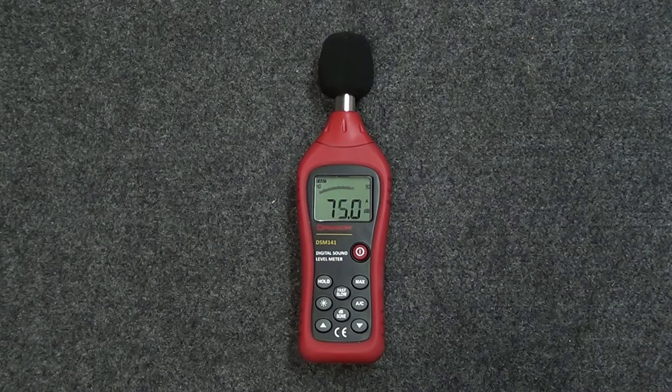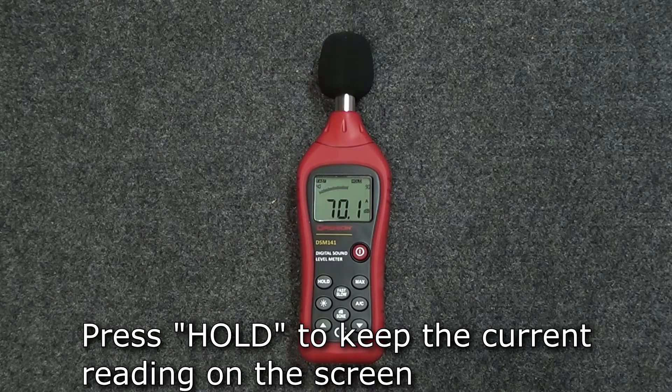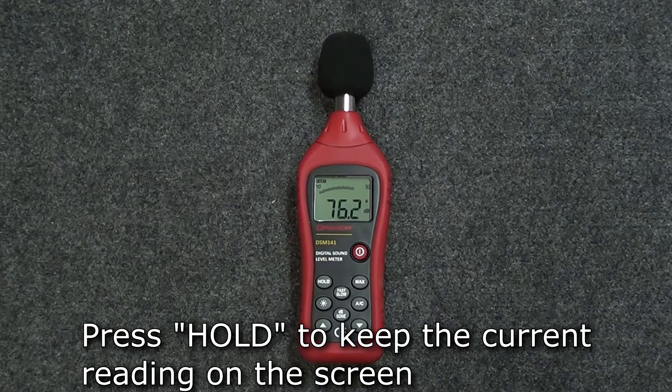To keep the current reading on the display, press the hold button and the current reading will stay on the screen until the hold button is pressed again, returning the display to normal readings.